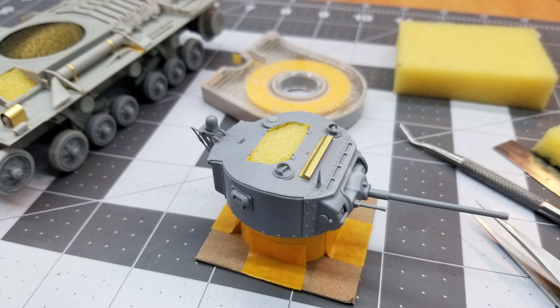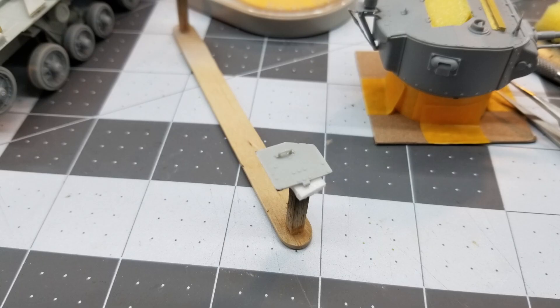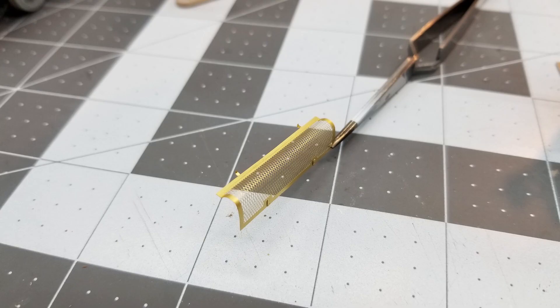I've gone ahead and prepped for painting. I've used some cheap dollar store sponge to fill the gaps and also a bit of masking tape to tape off little areas we want to protect from overspray. How you prepare your parts for painting is entirely up to you. Here I have a little painting jig with double stick tape to fix the part, and you can also use these gripping tweezers.